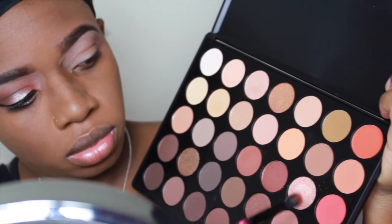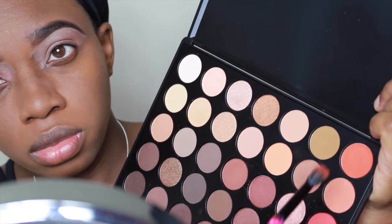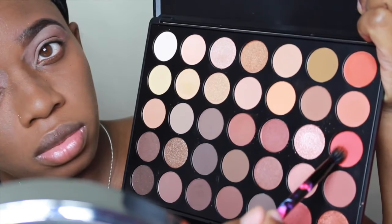Next I'm going to go in with a smaller blending brush and I'm going to take that pinky looking color along with that peach color at the top and I'm going to apply that into the crease as well.